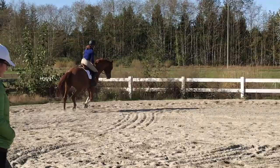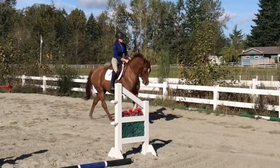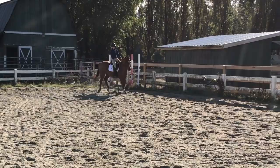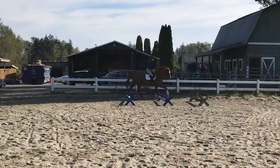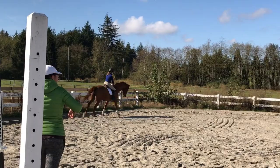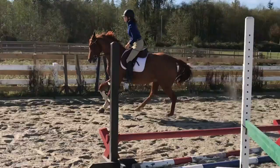Going up the quarter line for another leg yield, when he hits the rail I soften by slightly opening my fingers or pushing my hands forward. I circle at this end on a large circle, then push forward and ask for a bigger medium canter, bringing him back to working canter by closing my hands and using my seat. We try the counter-canter exercise across the middle, but he swaps his front, so we bring him back to trot to fix that.